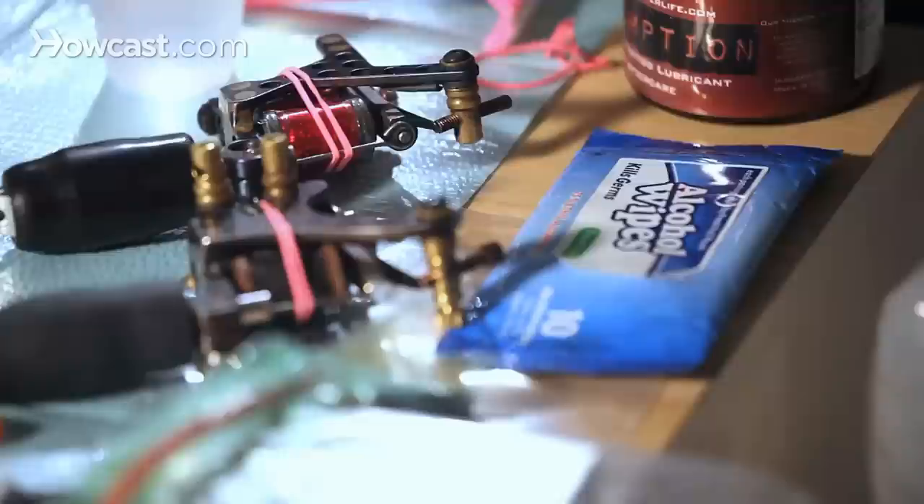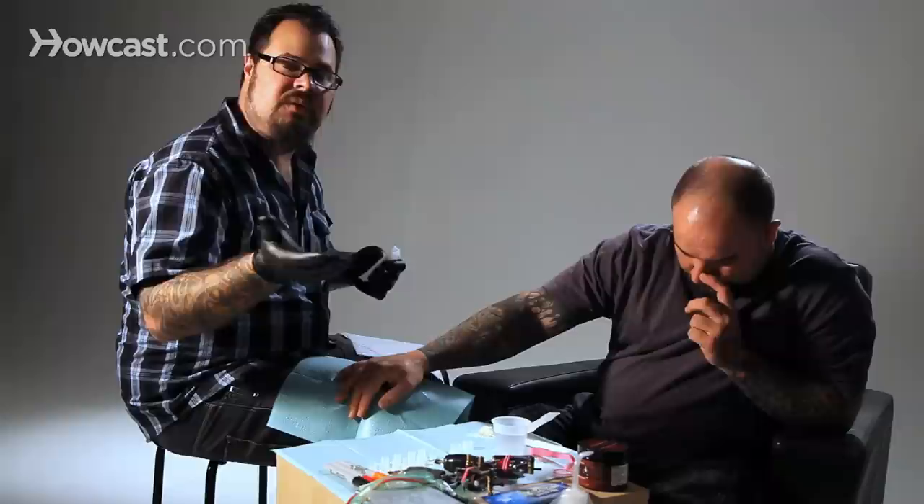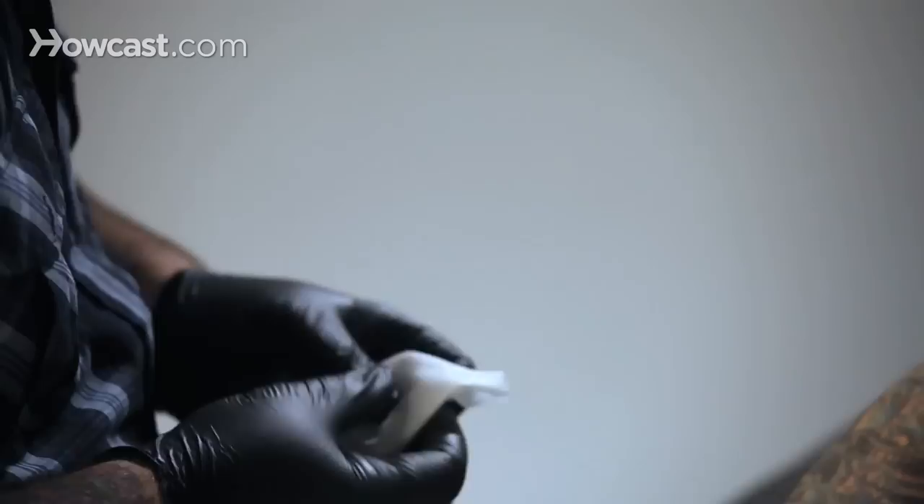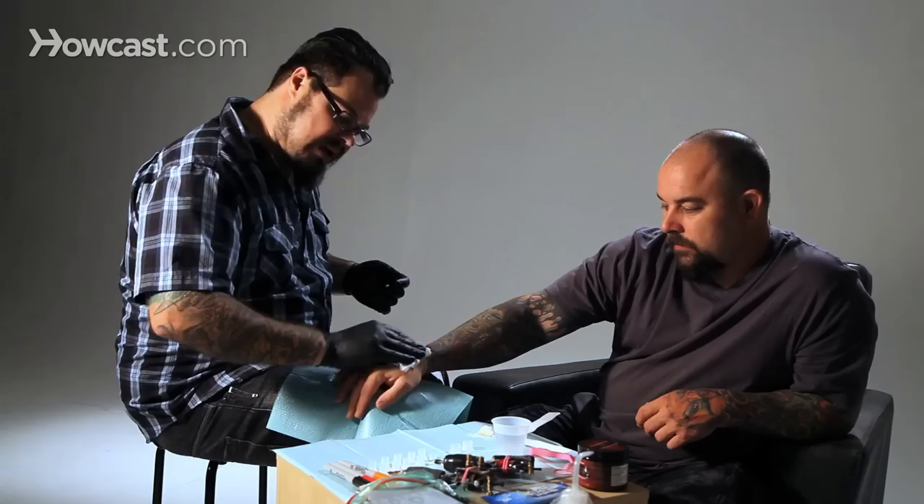How to prep the skin for a tattoo. First of all, I use an alcohol wipe that's 70% alcohol. Most city ordinances that govern tattooing, which is usually governed by each county or state, require at least 70% alcohol. Anything more evaporates too fast, so it has to sit on the skin to prep the skin.